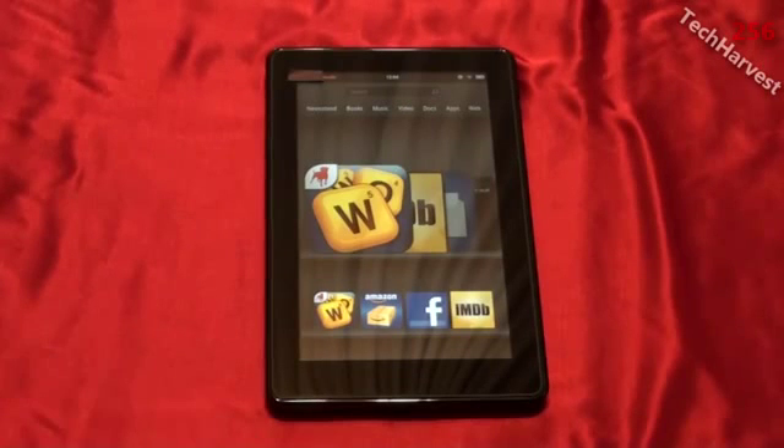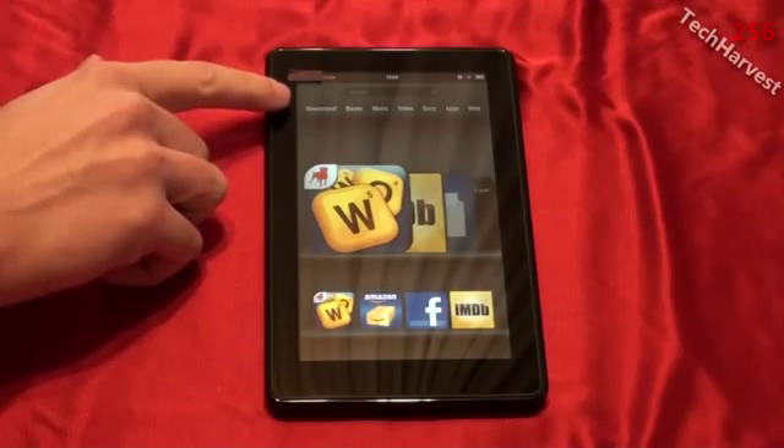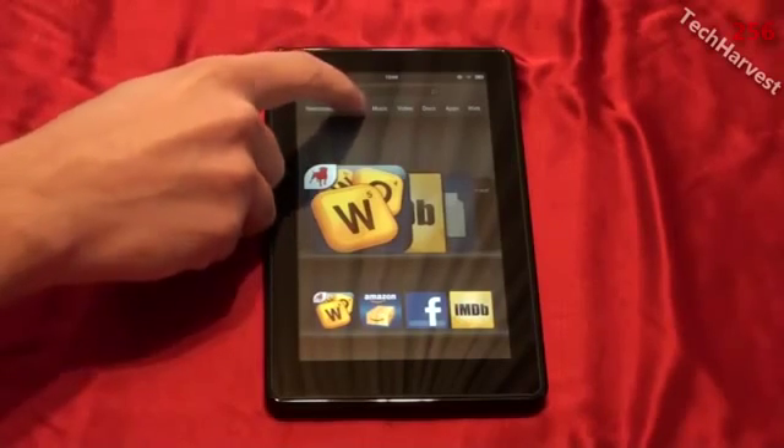If you're interested in this device I have a lot of videos up and you can check the link at the end of this video to see all the other facets of it. But we're just going to cover reading on this device right now. You have several options — the interface shows you a newsstand for newspapers and magazines, books, and comic books. We're going to cover books.